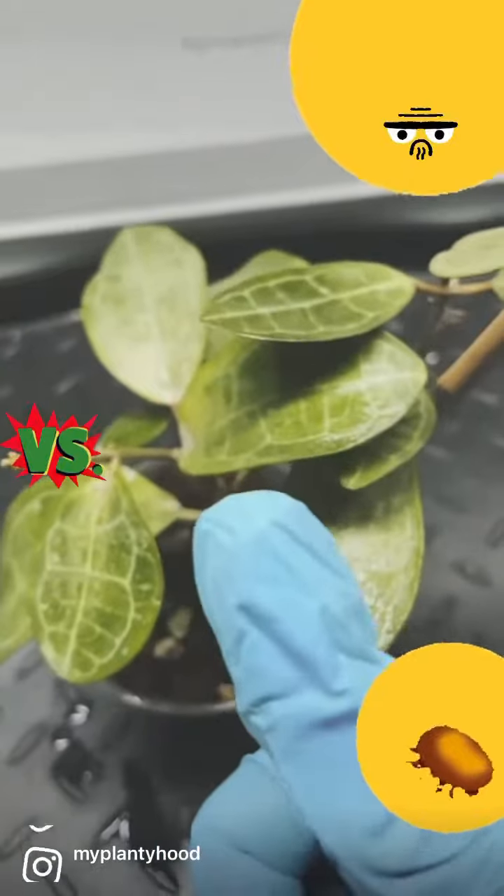For my plants with smaller leaves, I tend to just dunk the whole plant, sometimes pot and all, because who's got time to rub all those tiny leaves? Am I right?